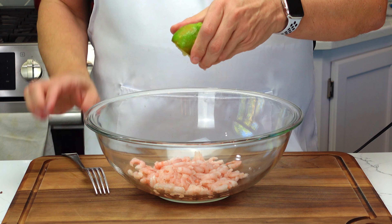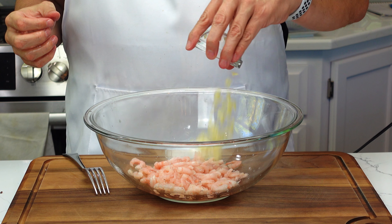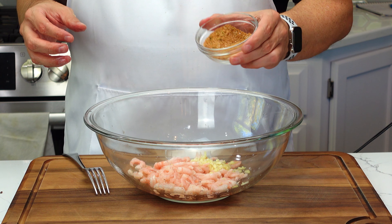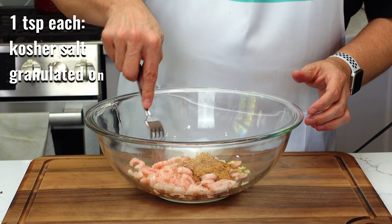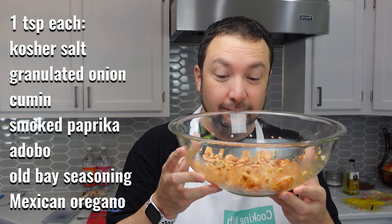First, let's marinate our shrimp. In a bowl, combine freshly minced garlic, a splash of lime, and my special blend of spices that you can find in the description below. Mix it well so those flavors infuse into the shrimp. The aroma already promises something amazing.